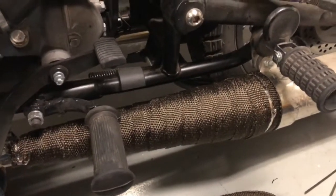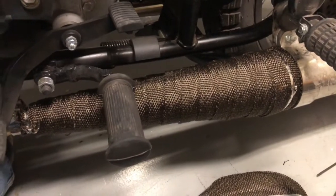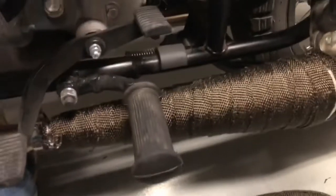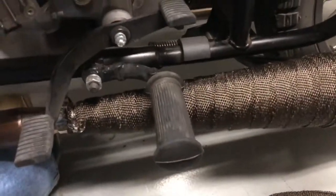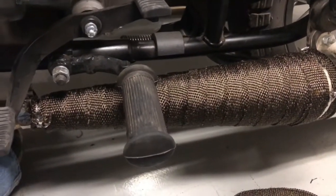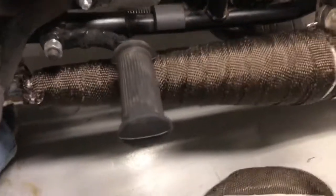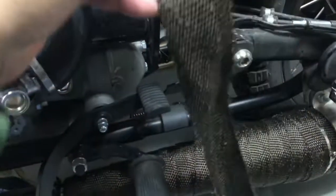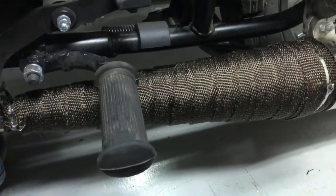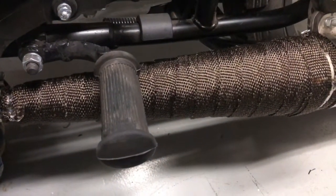Hey, greetings from Texas. Doing some mods on my 2018 Ural Gear Up. On my trip to British Columbia I kept rubbing up against the exhaust with my riding suit and melted my shin on the gear. So I got this olive drab fiberglass exhaust tape — exhaust wrap — and I put it on.